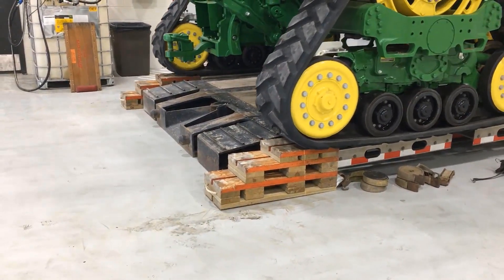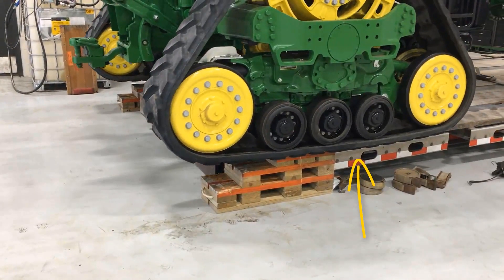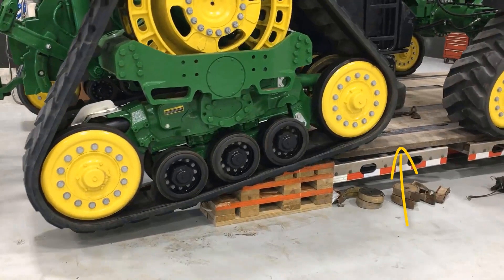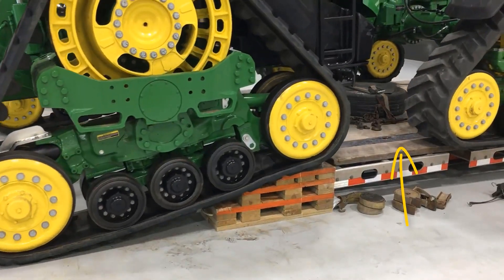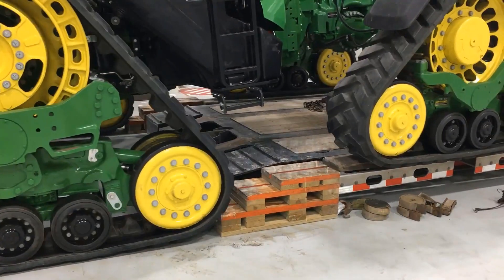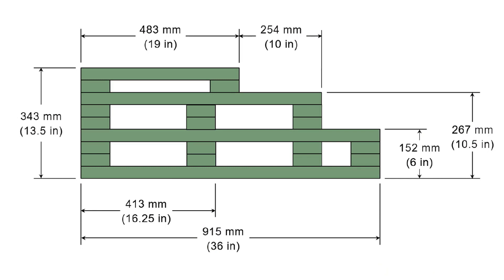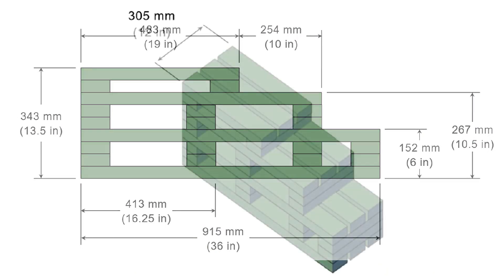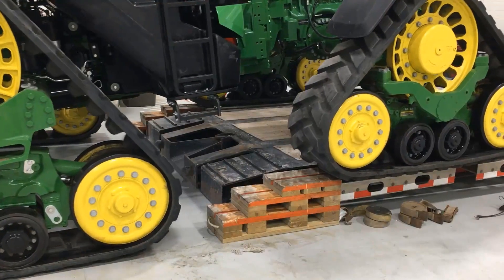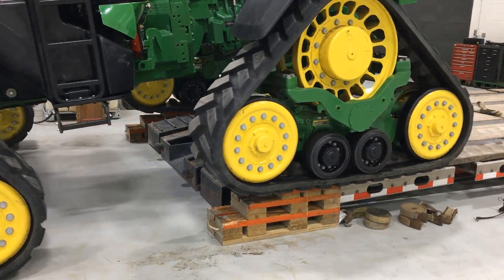When transporting by truck, use a removable gooseneck trailer with aluminium or cast outriggers for tractors with wide track spacings. Hardwood boards are then placed on outriggers, making outriggers even with or slightly higher than the trailer deck to prevent track damage. Additional ramps can be constructed out of wood and used to avoid track damage at the gooseneck when loading and unloading the tractor. Ramps should be slightly taller than the height of your trailer deck, keeping tracks from contacting any sharp transition points on the trailer.